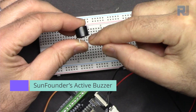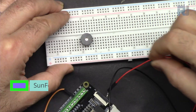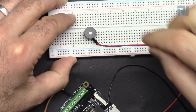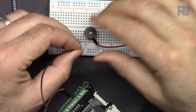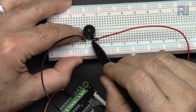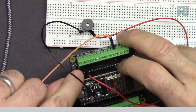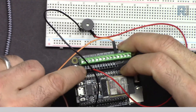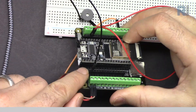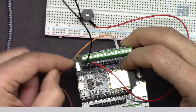For the buzzer wiring, keep the long pin on the right side and insert it on the breadboard. Connect the red wire to the right pin and the black wire to the left pin with two empty holes in between. The red wire connects to pin 13 as used in the code, and the other wire goes to ground.